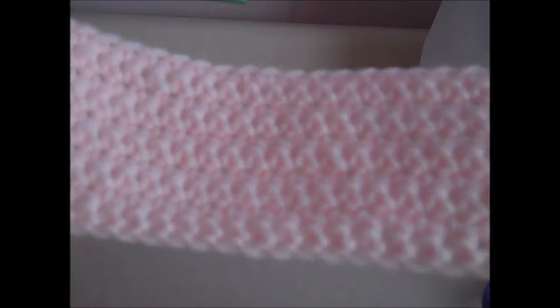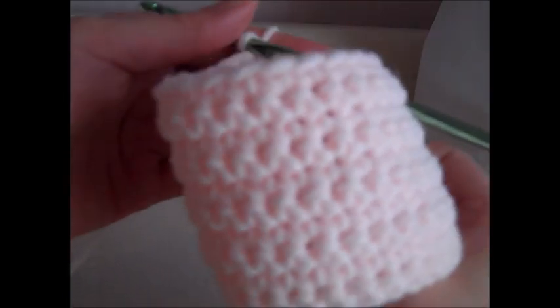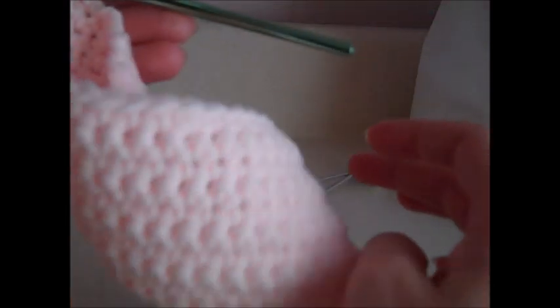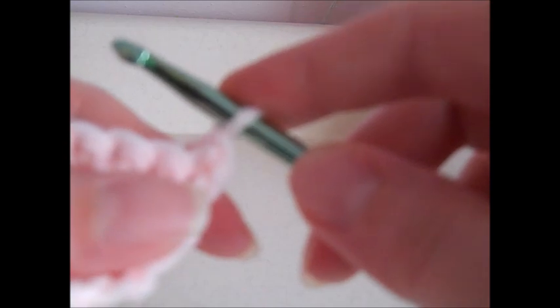Once you get your ten rows done, that completes the bottom of the top. The right side is facing — this would sit at the waist of the doll. Now we're ready to move on to the left back. For row eleven, I'm turning my work, chaining one, and then single crocheting in the first six stitches.